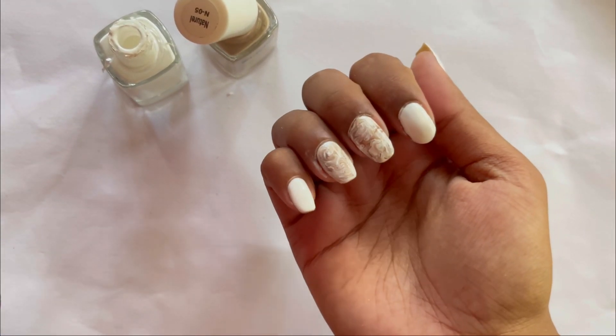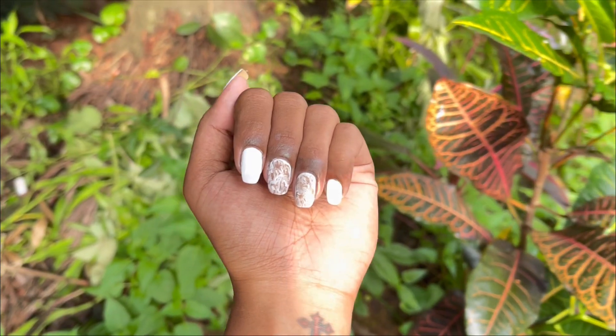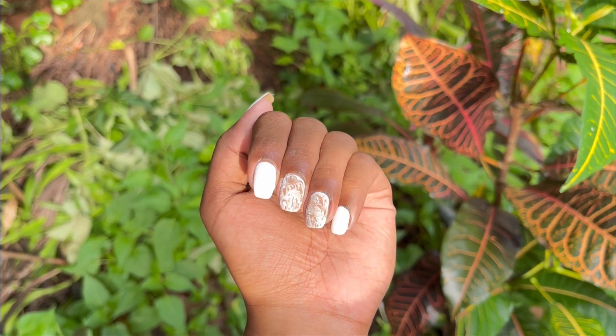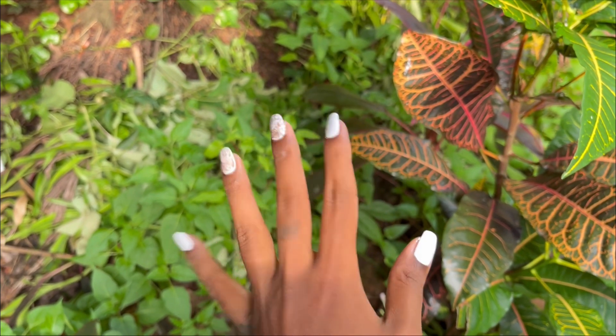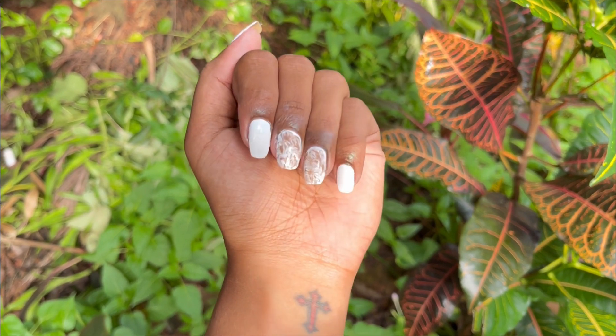That's all for this video, guys. This is really simple as I told you, and it looks really pretty. As you can see in the close-up, it looks really nice and beautiful, and anyone can do this. Thank you so much for watching — do subscribe to my channel and have a great day ahead.